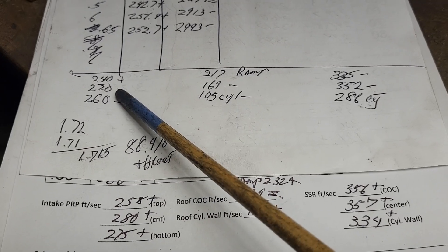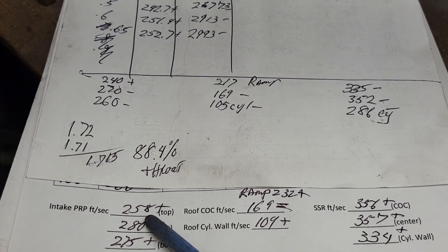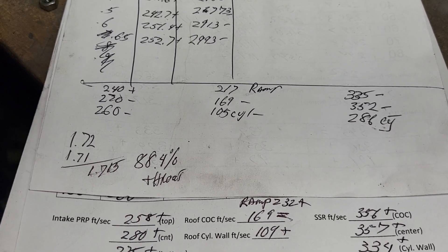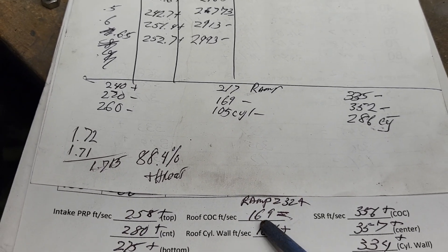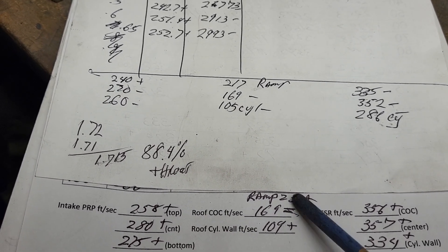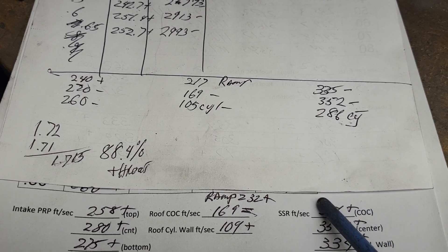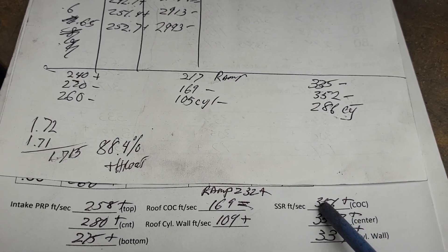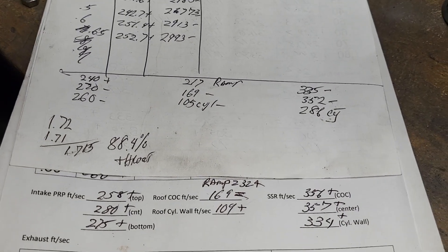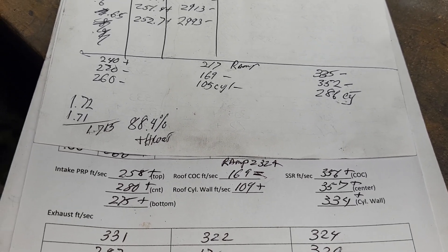As far as air speeds — last cut versus this cut — notice how much happier the pinch is. It's not really moving that much more air at 500, but our speeds are more even. 169 stayed exactly the same on the roof. We gained a little bit on the cylinder wall. We gained more speed on the ramp. And our short side speeds went up all the way across — we're definitely putting more air across the short side due to the deeper valve angle.